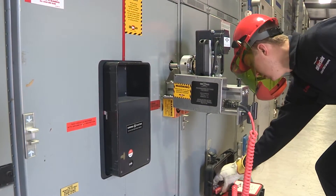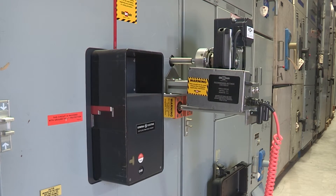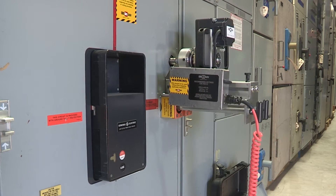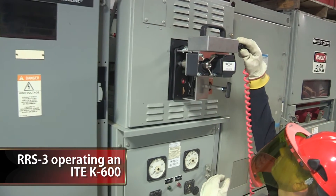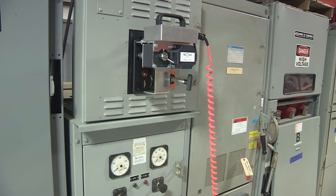The self-contained CBS ArcSafe RRS-3 remote racking system is housed in a large, durable, custom-fit composite case and consists of both a drive assembly and a control assembly. Each lightweight and portable system is custom-designed and built based on customer needs and requests to ensure proper fit and operation for the application.